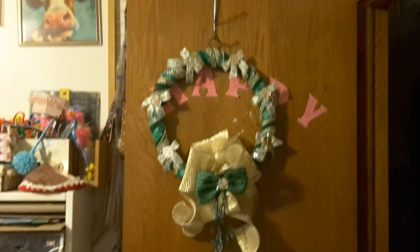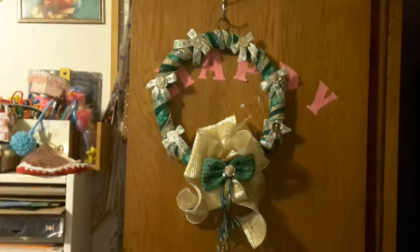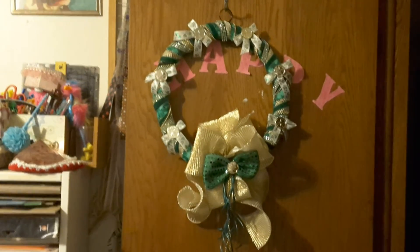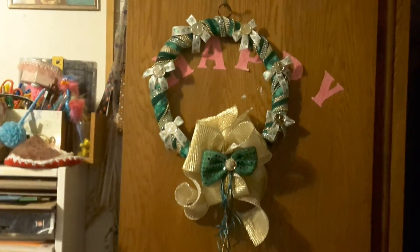And I like the looks of it. It's my St. Patrick's wreath, everybody. I want to thank you for watching. As always, be happy, be kind, be safe, be crafty, and bye for now!